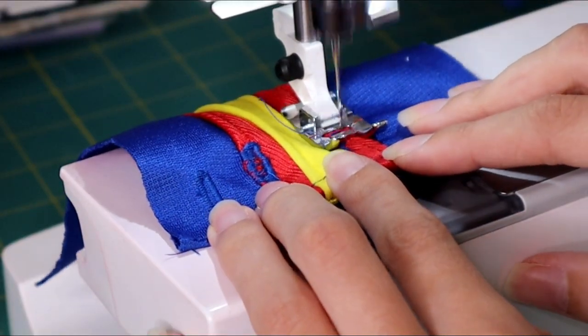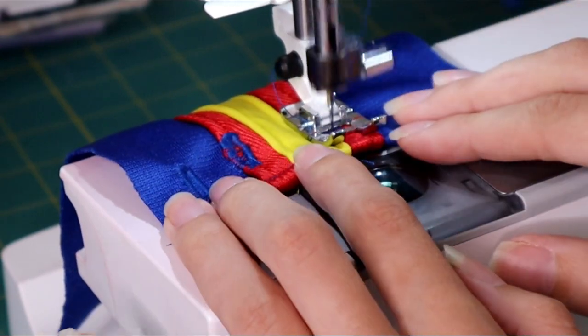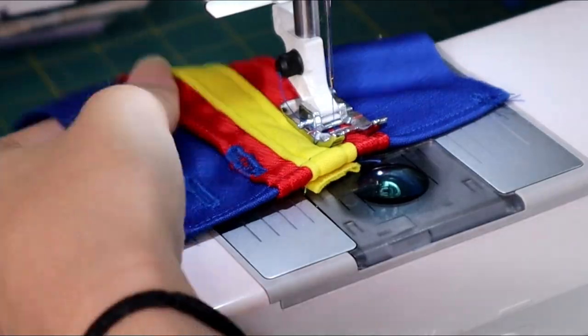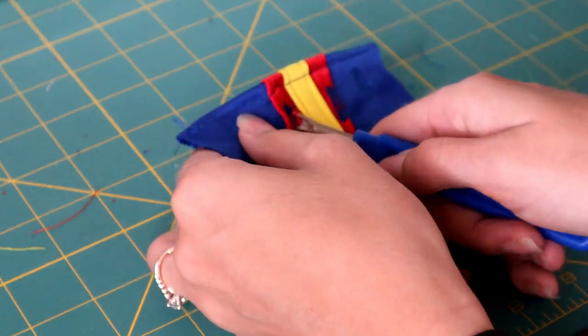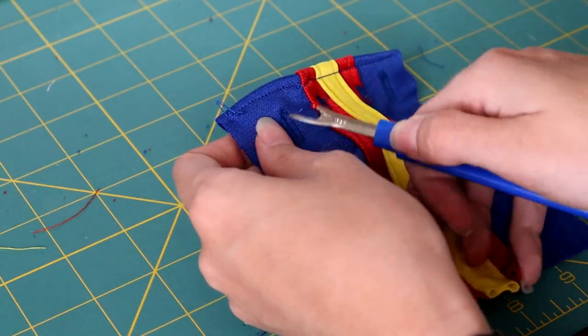I'm going to use a buttonhole stitch — using the buttonhole stitch on my machine, though you could very easily just do this by hand as well. Then I'm going to take a seam ripper and push it through the opening in those holes, just so there's a little hole for me to thread through the lacing of the little crutch corset.